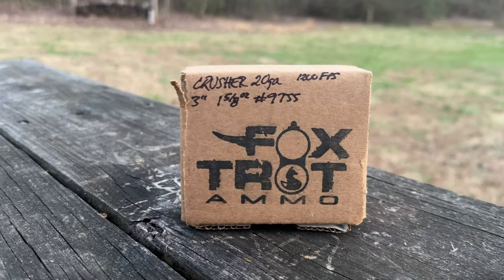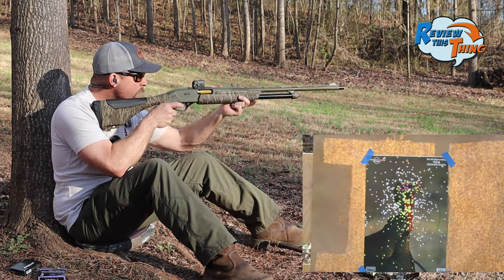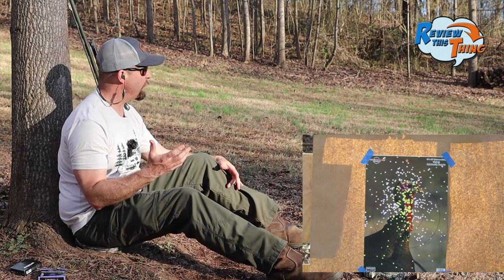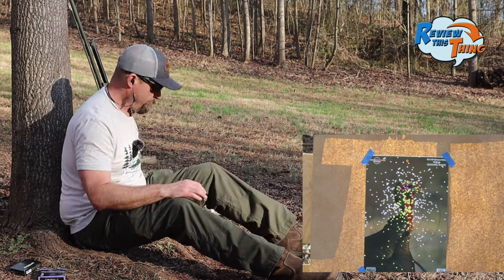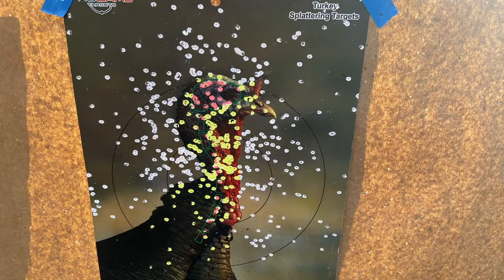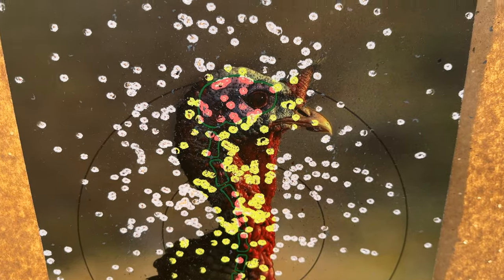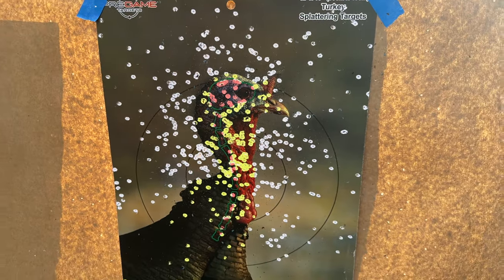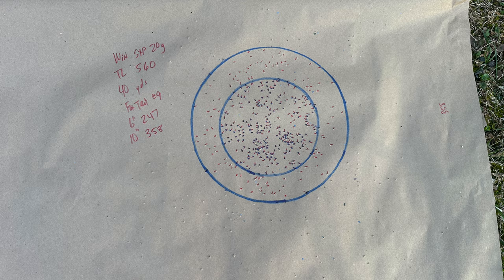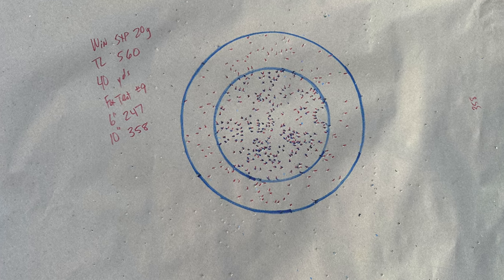Here comes Foxtrot Ammo Crusher. It just looks really impressive. I'm sure I can probably see it once I get closer. It was really hard to see the turkey's head from back there — isn't that a lot of yellow and pink on this target? Only a few flyers, a couple high. That is a lot of pellets in that target. Foxtrot, which is new to our testing and new to our channel, came in with 247 in a six-inch circle and 358 in a 10-inch circle.